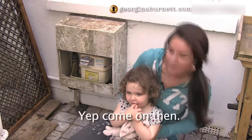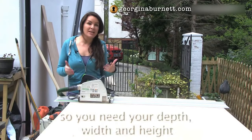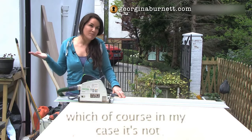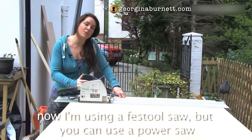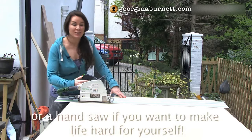So shall we get on with it, Bonnie? Yeah. First of all, you want to measure your space - you need your depth, your width, and your height. You need to make sure that the ground is level, which of course in my case it's not. Then you want to cut your side panels and the top. I'm using a festool saw, but you can just use a power saw or even a hand saw if you like to make life difficult for yourself.